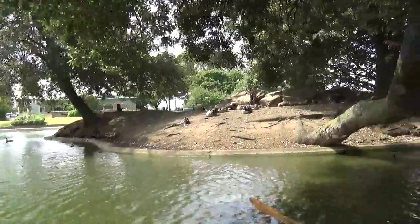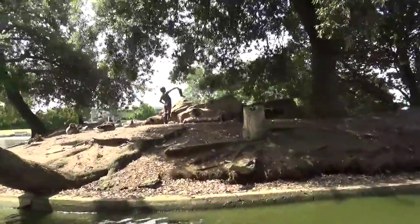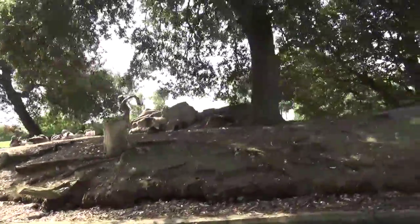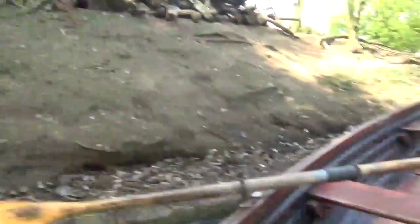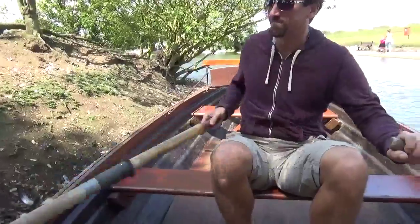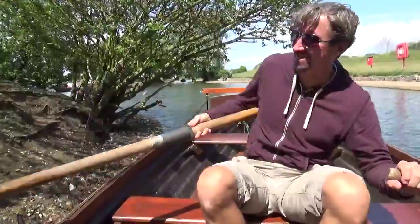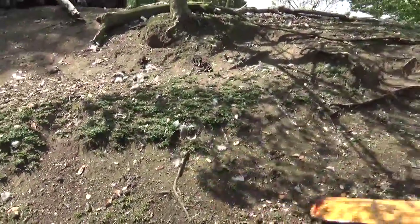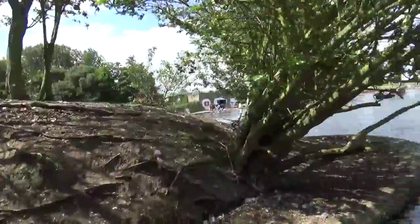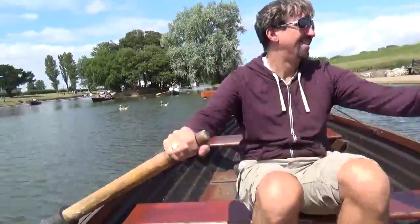It's the only way to stop the hooligans getting at him. Oh my god, you've had a crash! How did he get out of control like this? He wanted to see this island. There'll have to be a maritime inquiry. It's good to get a close-up of the island, to touch your heathen fear and bring you alive to me.